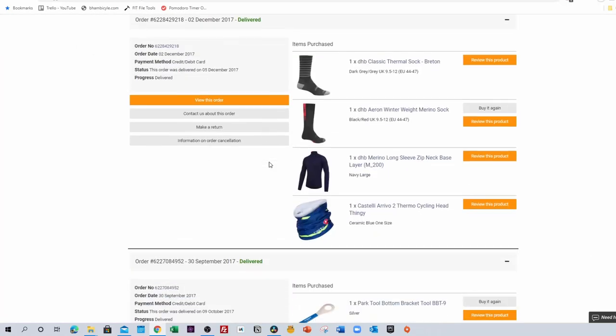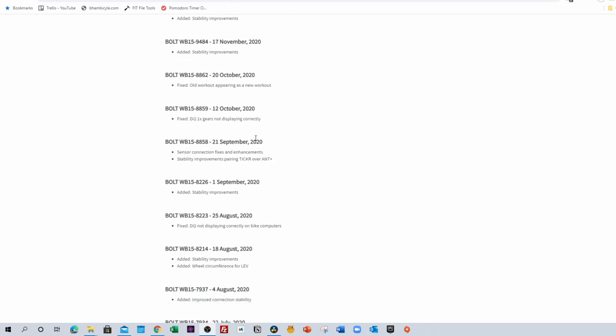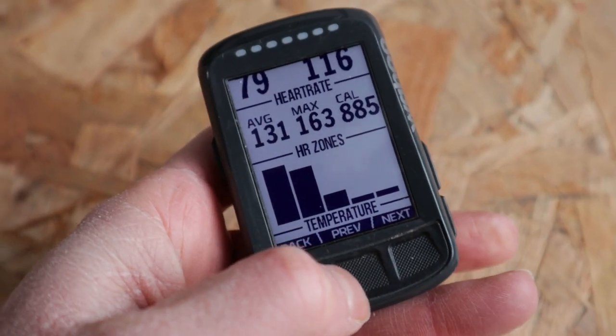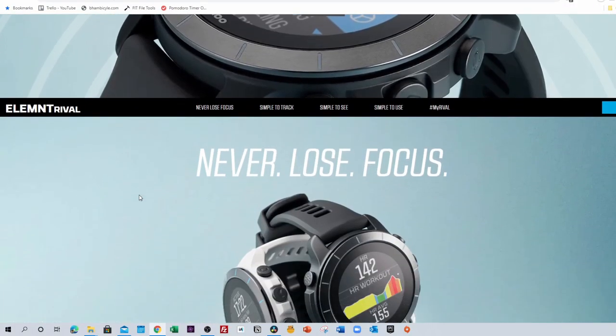I know that this device has been out for over three years. If I look back in my Wiggle order history, I can see that I ordered it in August 2017. Despite its age, there's no sign of Wahoo putting the Element Bolt out to pasture. They're still updating it regularly with software updates pushed through the app, and it certainly doesn't feel as if the software is weighing down the hardware — it's still as snappy as it ever was.